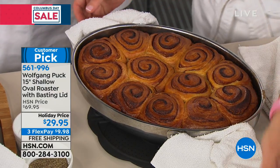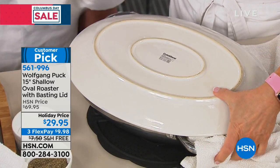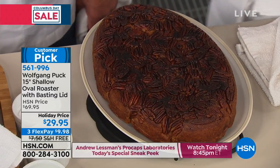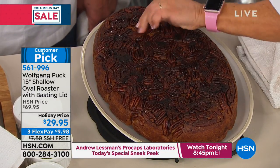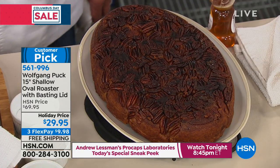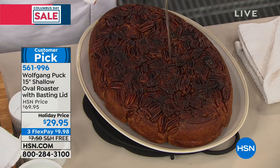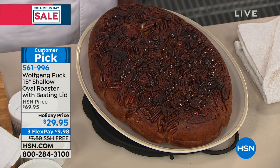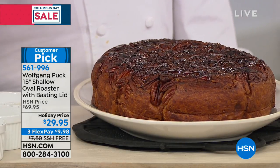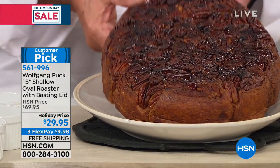'Shallow' doesn't mean an inch — it's much deeper than that. When you pop these out, look — there's a little surprise on the bottom: honey pecans! Add a little powdered sugar on top. Look how big that cinnamon roll is — almost three to four inches tall. That is beautiful.